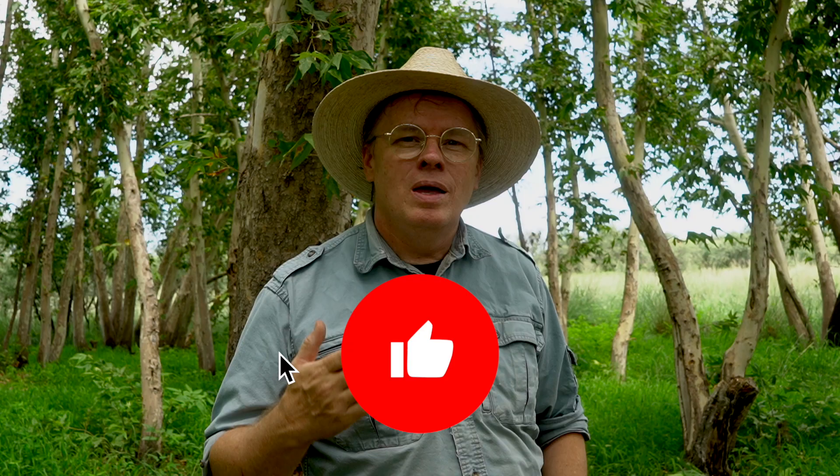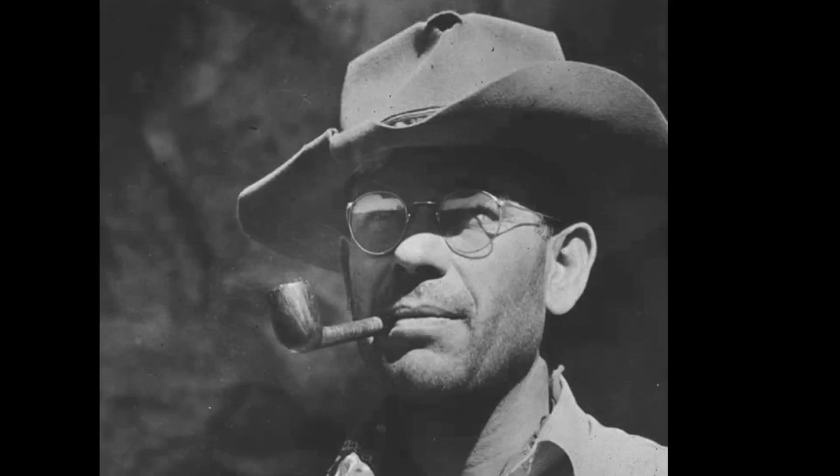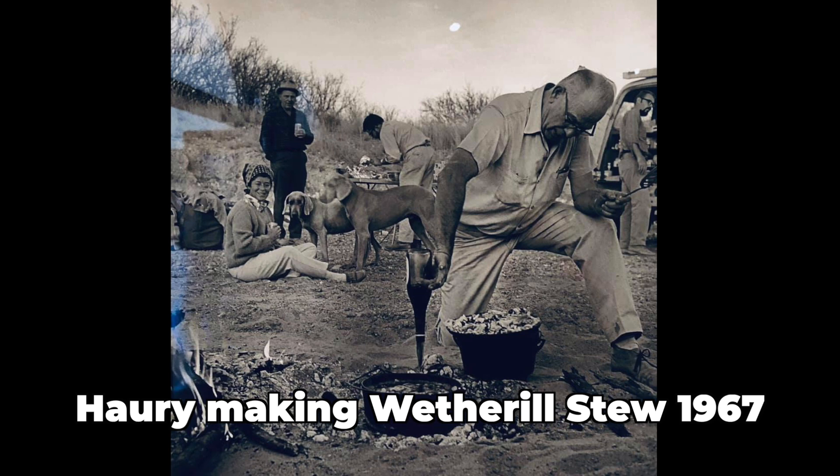He helped to identify many of the prehistoric cultures of this region and their timelines. But apparently, besides being the preeminent southwest scholar, and having the most amazing hat ever, he was also a great cook — or at least as it relates to cooking in the field.